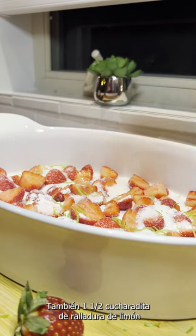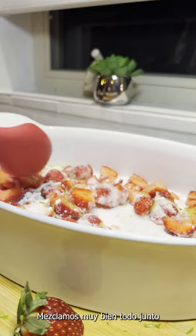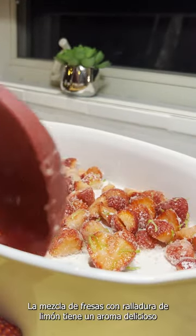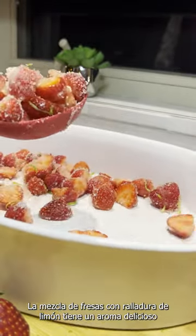Here goes our lemon zest — one and a half teaspoons. Now we take a spoon and mix this all together: the strawberries with the lemon zest. Wow, it's all the smell you need!